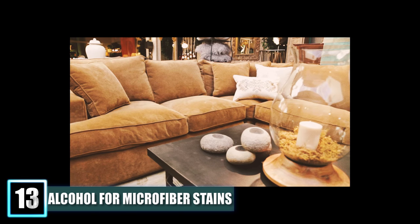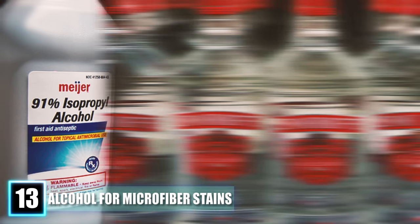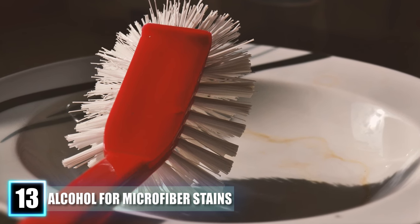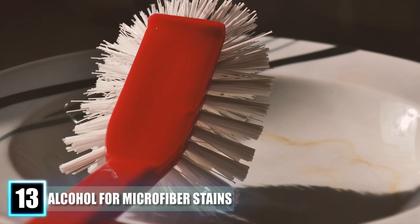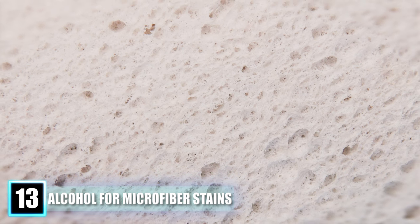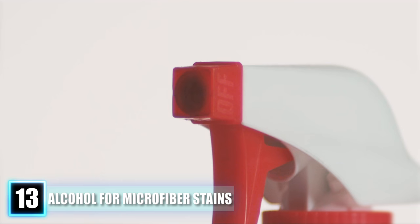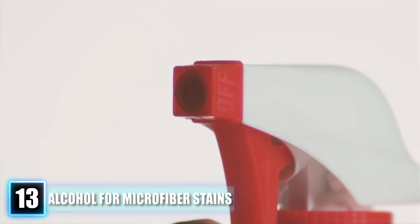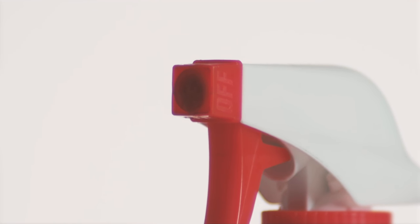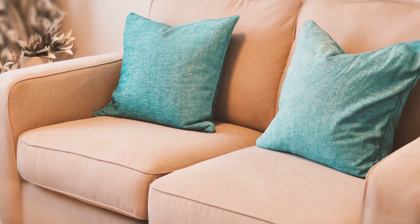Hack 13: Use Alcohol to Remove Stains on Microfiber. If you have stains or spills on your microfiber couch, regular rubbing alcohol — not liquor — can make your sofa look brand new again. You'll need a white bristle brush, since any colored brush can transfer color, and a white sponge. Pour the rubbing alcohol into a spray bottle, spray the affected area, and use your sponge to rub the stain away. Wait a few minutes for the alcohol to dry, then use your brush to smooth the fibers on your couch.